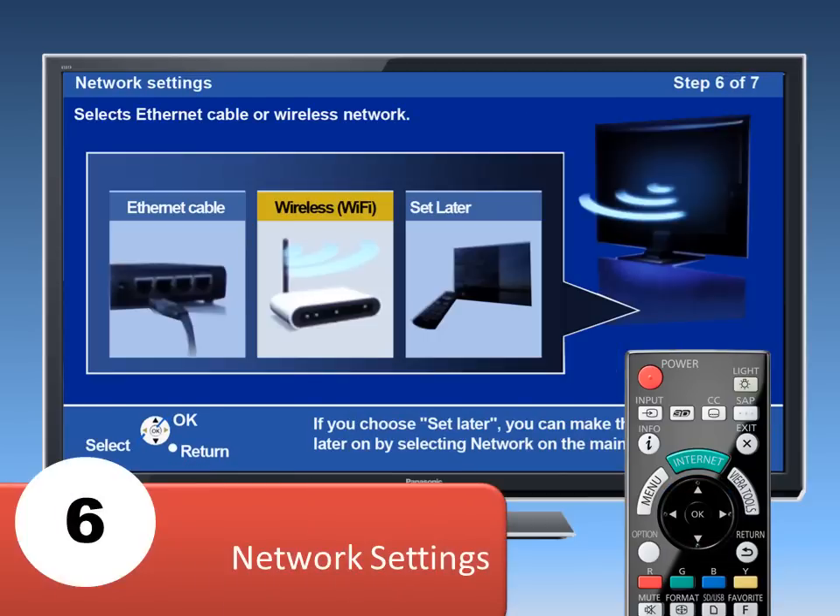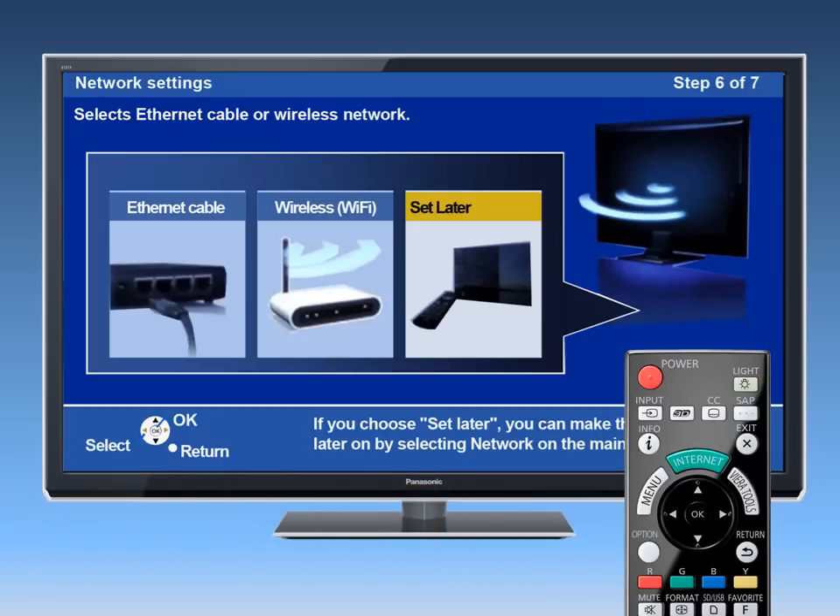Your new TV can be set up to receive Internet content. For this video, we will select Set Later. If you want to learn how to set up the Internet on your television, refer to our instructional videos on connecting to a network.